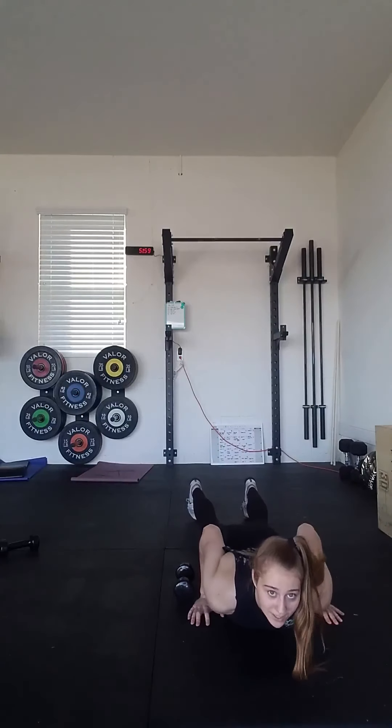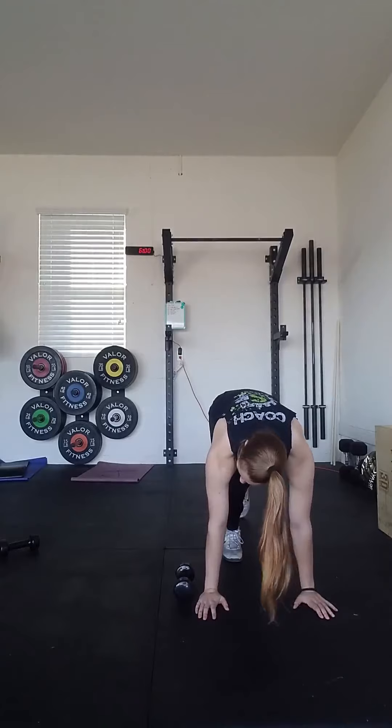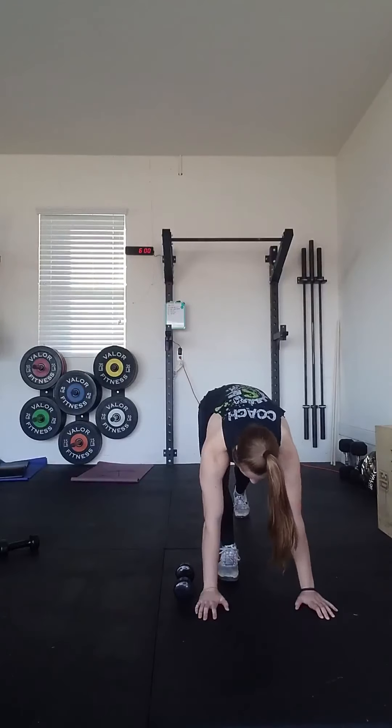After we finish our 9 double dumbbell deadlifts, we will go into 9 lateral dumbbell burpees. For your lateral dumbbell burpees, we're going to be side-by-side to one dumbbell — make sure that other dumbbell is out of the way. Go into a burpee: jump or step out, chest touches the ground, come up to the top, and hop over your dumbbell. That counts as one rep, and you have 9. If you're uncomfortable jumping over the dumbbell, you may step over — make sure both feet are over before your next rep. If you need to scale down that burpee, go into a bodybuilder: hands on the ground, jump or step out into a high plank, come up to the top, and jump or step over that dumbbell.